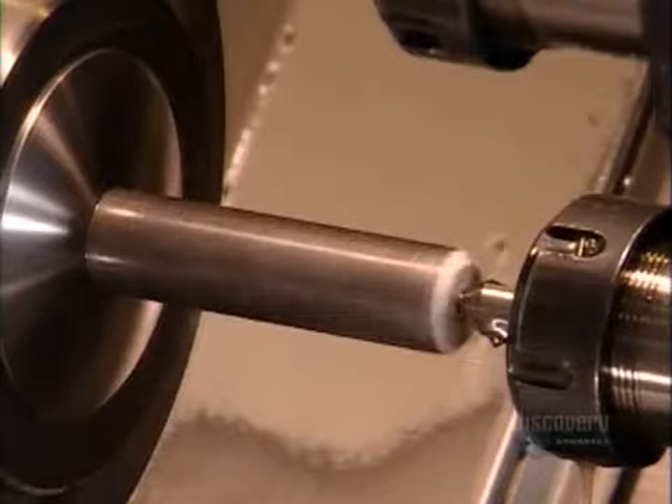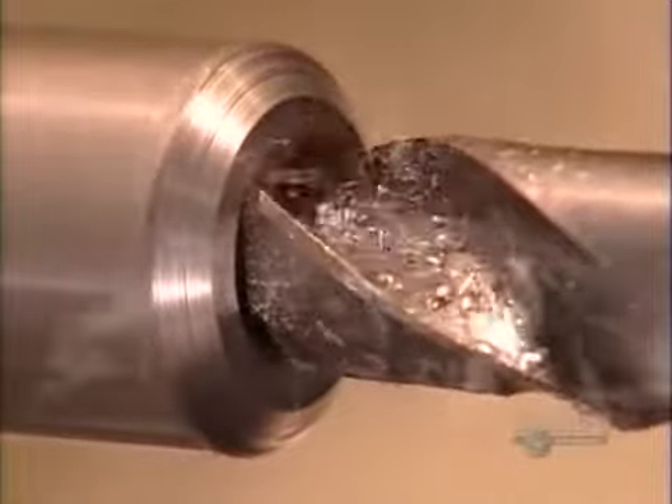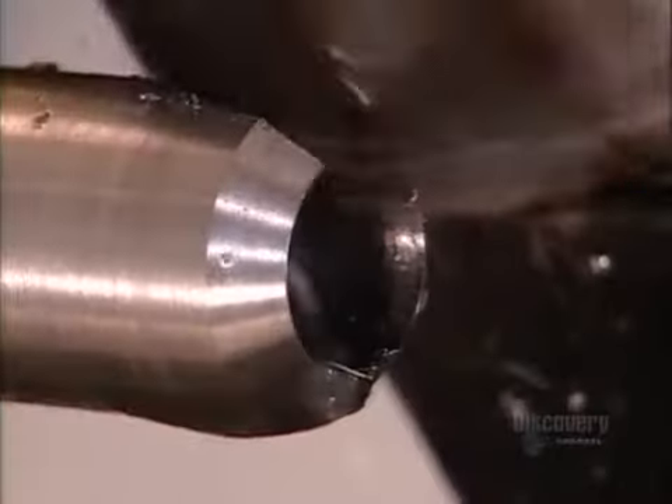The center drill makes a starting hole, but this time the main drill doesn't bore right through — it stops at the depth that the plug cutter is designed to cut. Just as before, the rough turning tool shapes the body and the milling cutter sculpts the four blades.